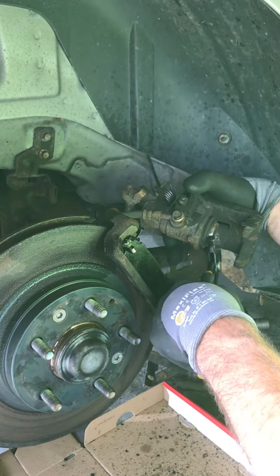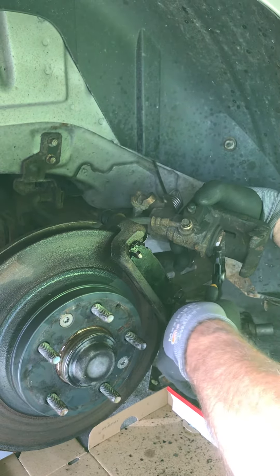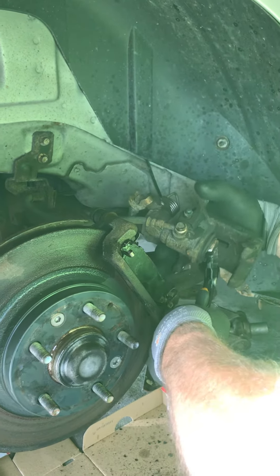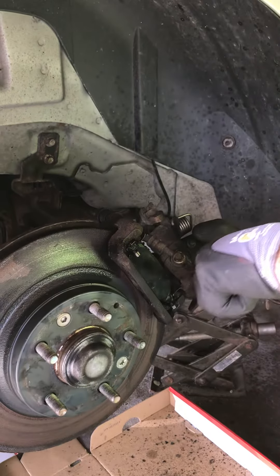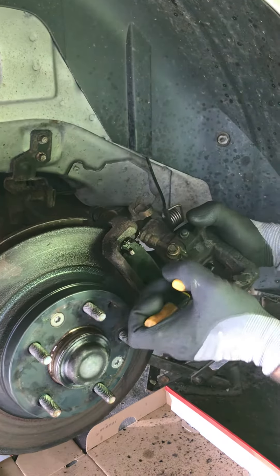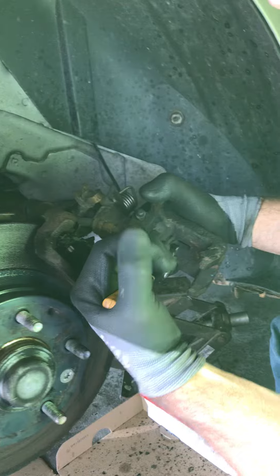It's actually a screw-in type. I'm sure they make a special tool for this, but I don't have it, so I'm taking a small channel locks and I am turning clockwise. Make sure you don't grab onto the rubber part.